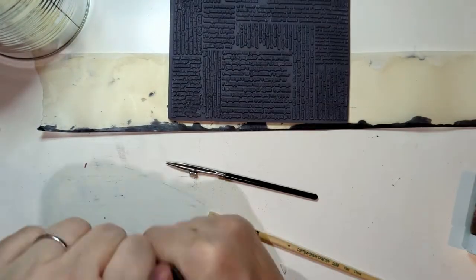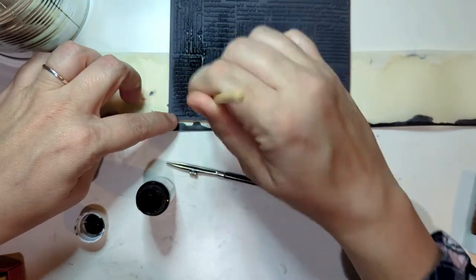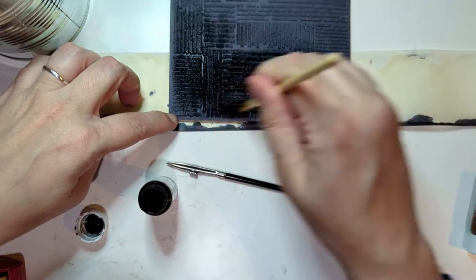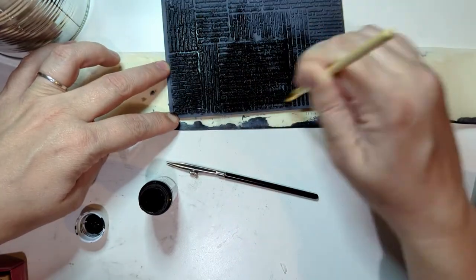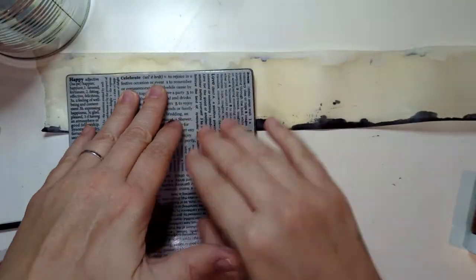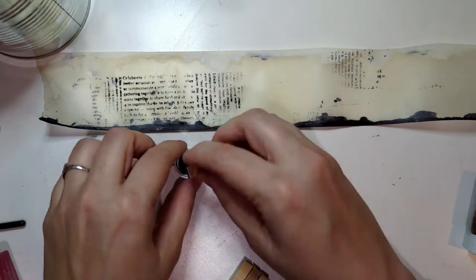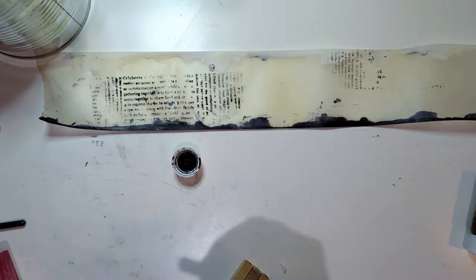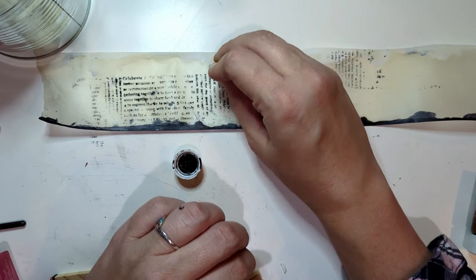Now I have my wax scroll and it's time to embellish it and add some art to it. It's a scroll — what do you do on scrolls? You write on them! Text is always something I'm fascinated with — the symbolism of words and letters, how we give them meaning, and the power they have to convey ideas. What I love is that the wax makes the paper very transparent, so everything I'm adding you can see on the other side as well.